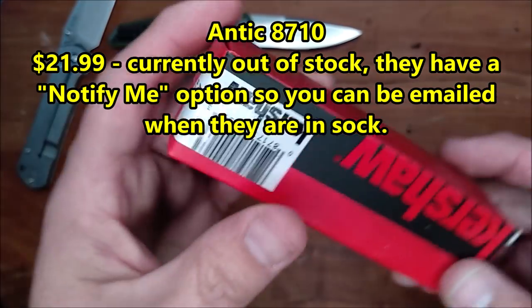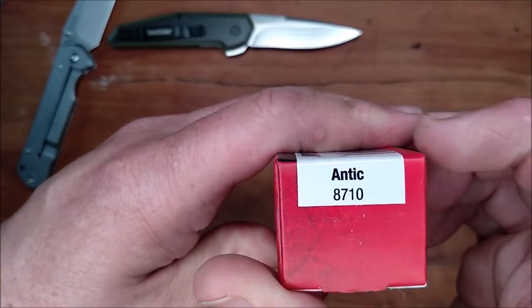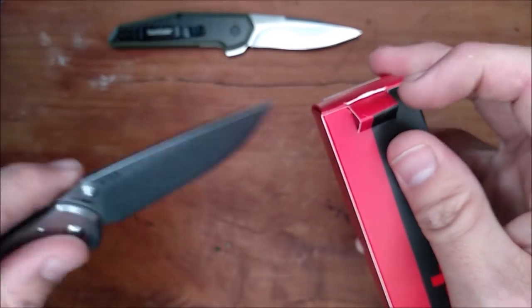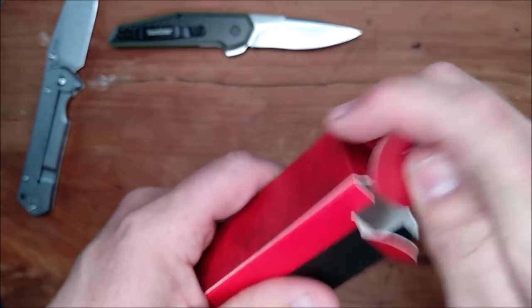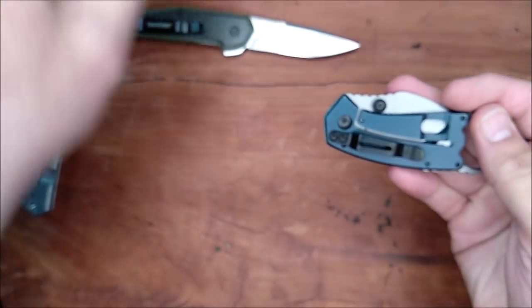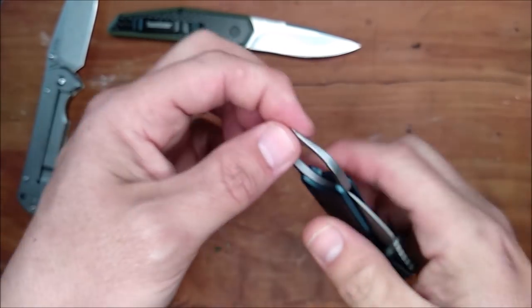Now, since we're talking about Kershaw, let's take a look here at the Antic — that's the 8710. I get my fingernails in here to pull this tab out. I so often get myself tiny little paper cuts, so I tend to use a knife to do that instead. And this guy is fairly new, I think. You got that big hole back here.